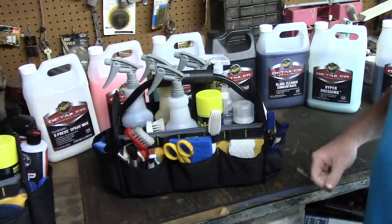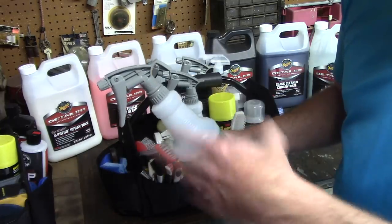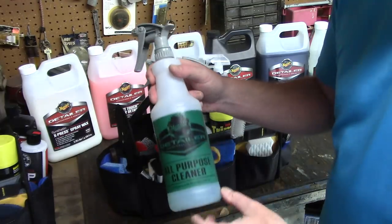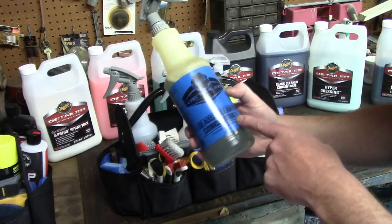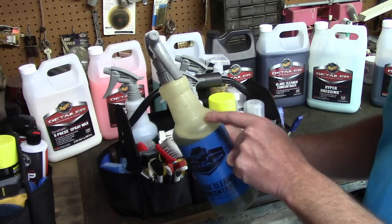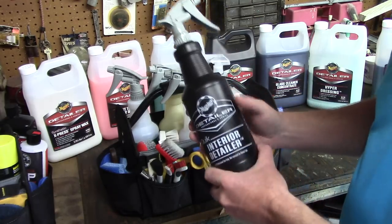For interior products, I have Meguiar's All-Purpose Cleaner diluted 10:1 - I don't overthink it. I get about 11 gallons out of one gallon of product, so it works great for my budget and my business. I also have Meguiar's Glass Cleaner Concentrate - I'm going to make a video about some issues I've been seeing with it, but I'll save that for another time.